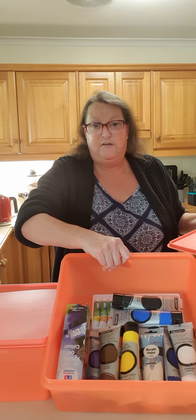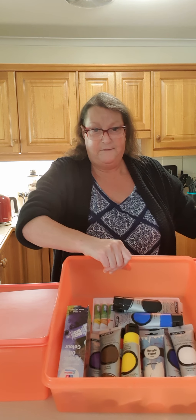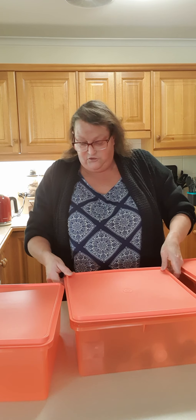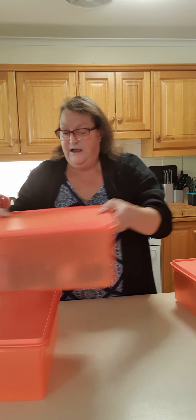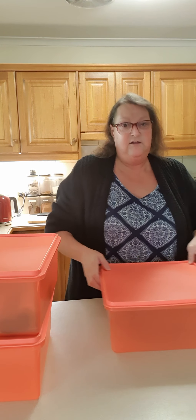I do try to dabble in art a little bit — not very good, but it's something I like to do. So I thought I'd put my paints in that one, and I've also got in this one...